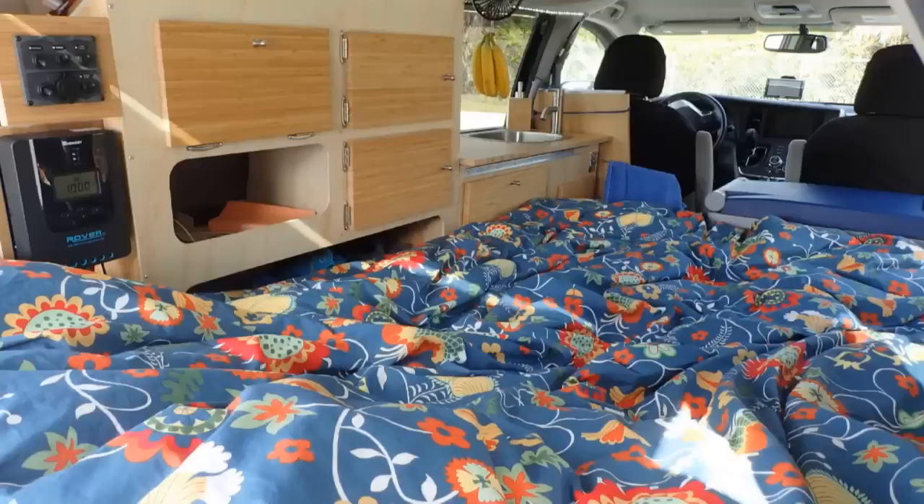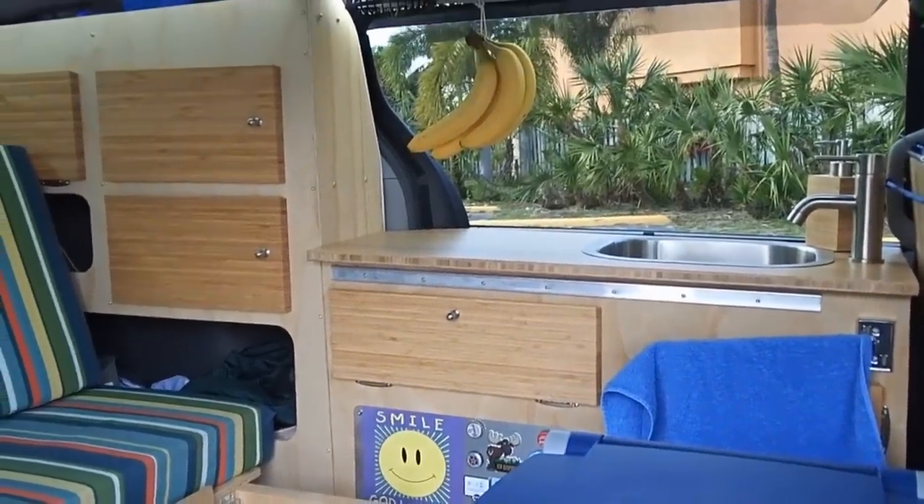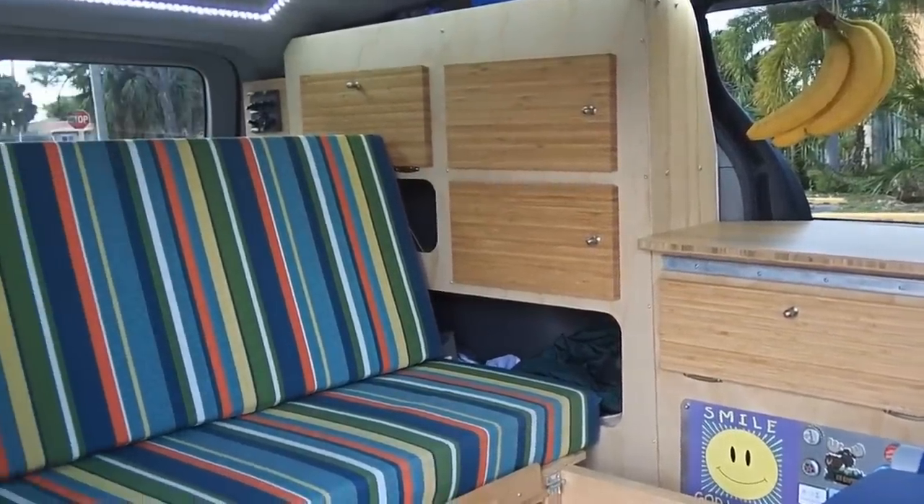I made this conversion with a 3-year-old used van. Everything that you see was made only with a jigsaw and a drill.